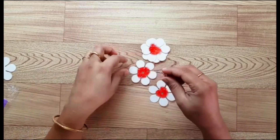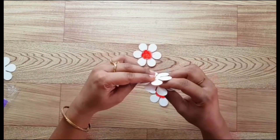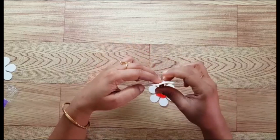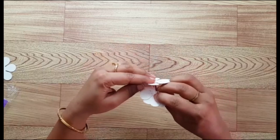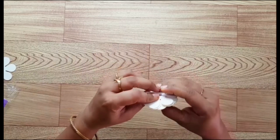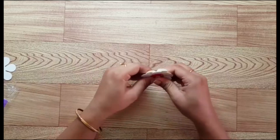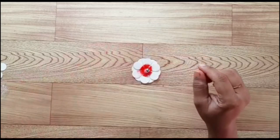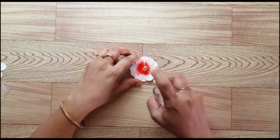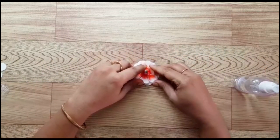To shape the flower I'll be using a brad. I'll be layering all my petals and giving them shape. We are doing this step just to give shape to the flower. Now I'm just misting water — as you know, distress ink reacts to water, so it will give a nice color texture.